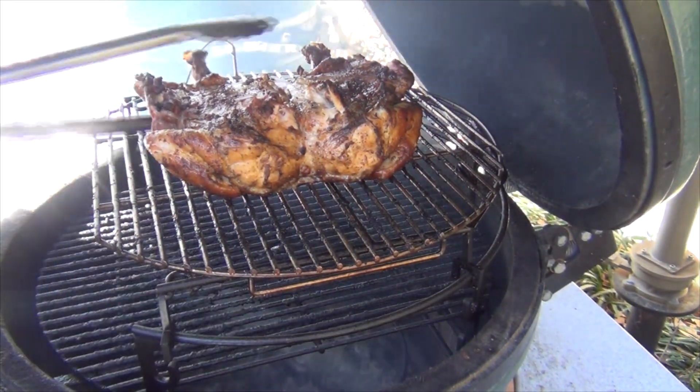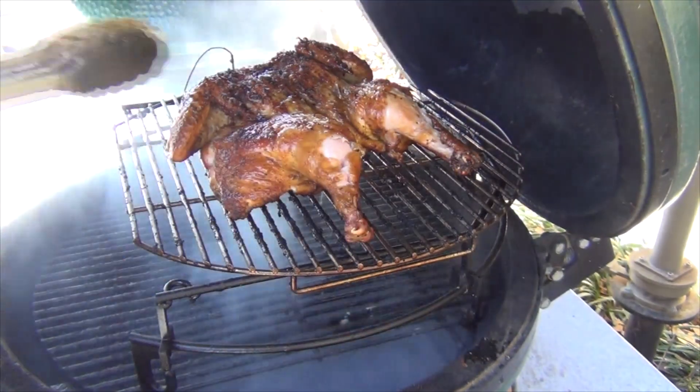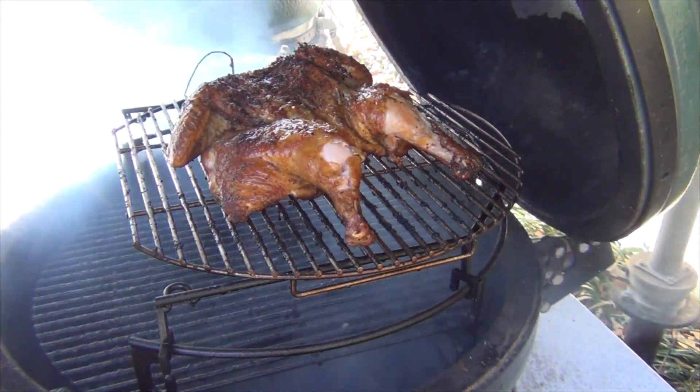We're going to check the last chicken and see how we're doing. The juices are clear, the skin's pretty well crispy — this guy is probably done.